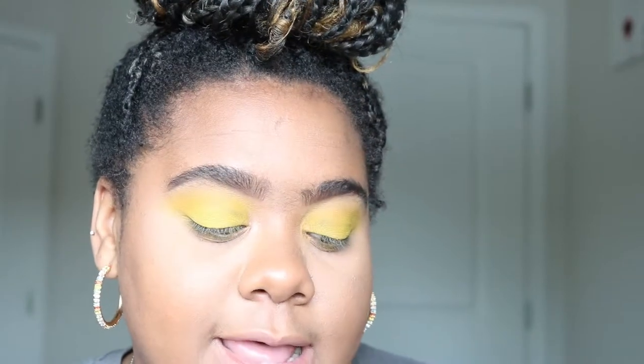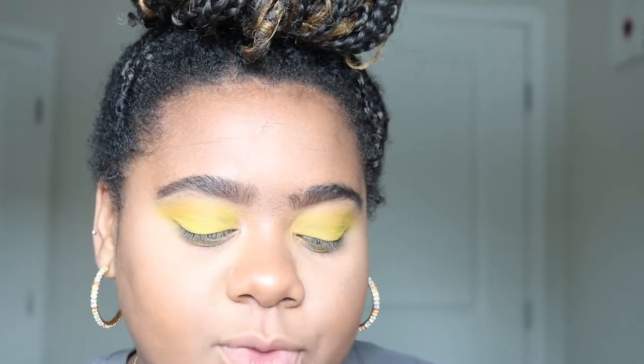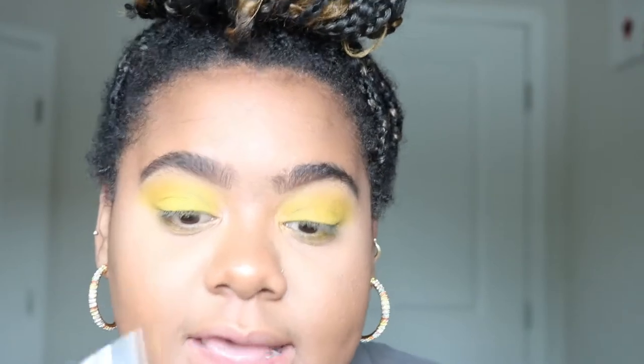Because I want that Lyra color to be a little bit more yellow, I'm just going to go back into the yellow that I used on my lid and place it over it, just to kind of place that yellow cast.